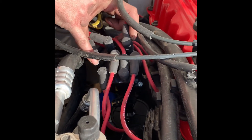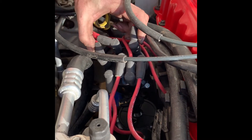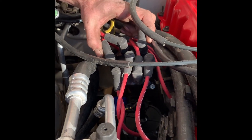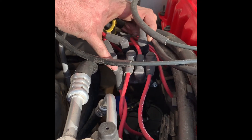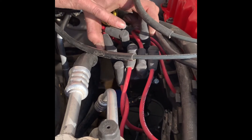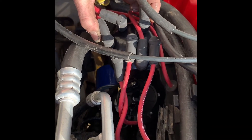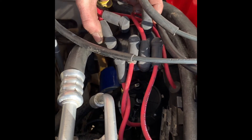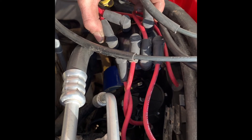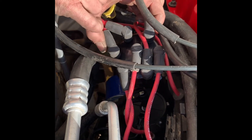The computer is obviously doing something with this distributor to control how it's timed. What I did was I installed the distributor one tooth off trying to line it up with number one — we had a small issue where it wanted to start but didn't quite stay running. Keep in mind this is the new distributor, not the old one. We put a brand new one in — the old one was still in okay shape but since we're going through all this, we wanted to put a brand new one in.